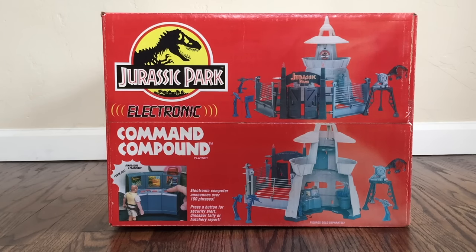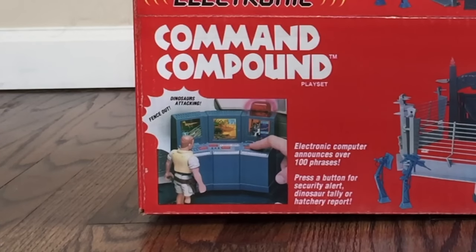On one side of the box we see the Kenner Jurassic Park Electronic Command Compound Playset, showing you everything you get from both the front and back angles. There's a little demonstration on the lower left with the Robert Muldoon figure to fence out dinosaurs attacking. An electronic computer announces over 100 phrases — you would never see something like that today. And then it says press a button for security alert, dinosaur tally, or hatchery report.